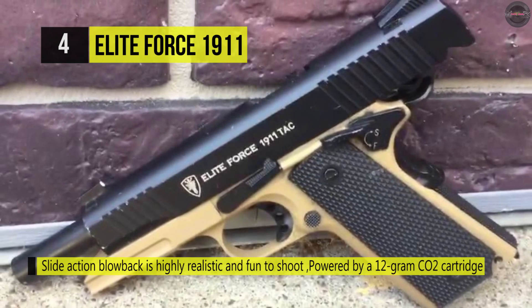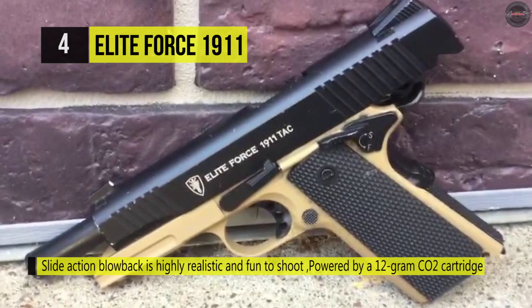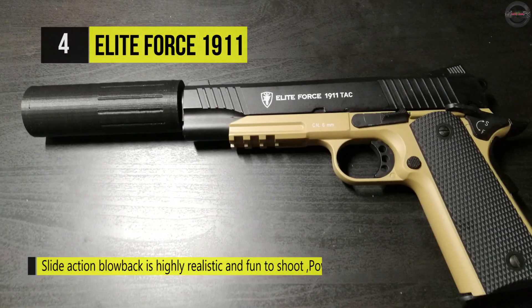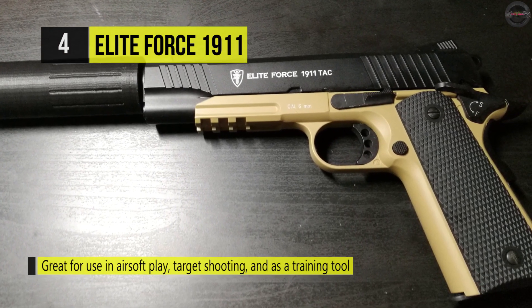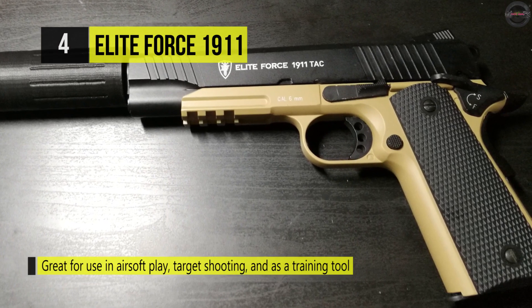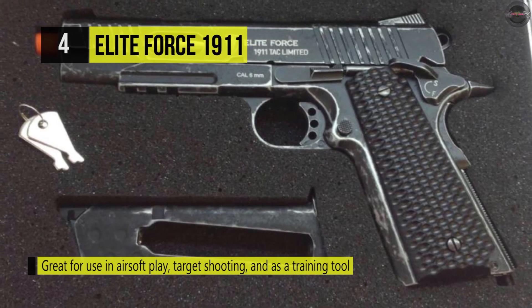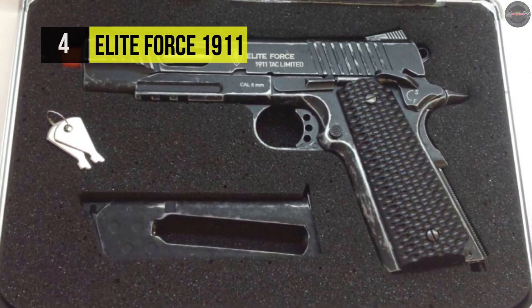It has a 14-round drop-free magazine and fits into many different styles of pistol magazine pouches. It is equipped with a brass 6.08mm barrel which is 4.5 inches in length, delivering a secure firing experience. It also has a 14mm counter-clockwise threaded orange tip for attaching accessories. Depending on conditions, you could achieve a shooting distance of 60 to 100 feet.